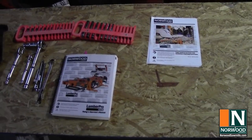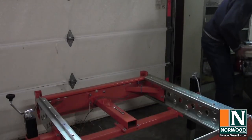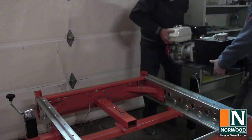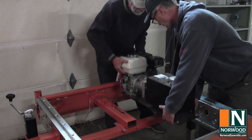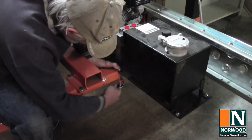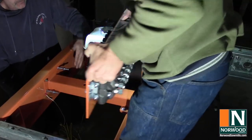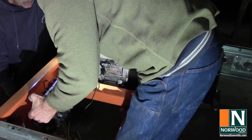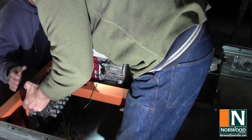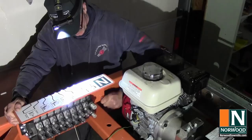Installation uses just common tools, but it helps to have a good work surface and the manual handy. The hydraulic power pack is the heart of the system — the engine, hydraulic pump and reservoir attach to the frame with a few bolts. The bank of hydraulic controls contains valves for all the hydraulic functions, so even if you don't start out with the full hydraulics, you can add them later.